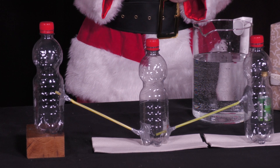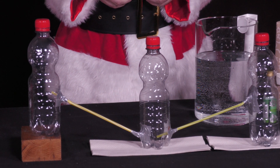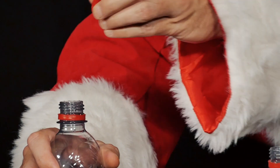The third bottle gets a hole at about one-third of its height from the ground. The free straw from the second bottle is put into this hole and again sealed with plasticine and tape. This third bottle is placed on an object slightly elevated.